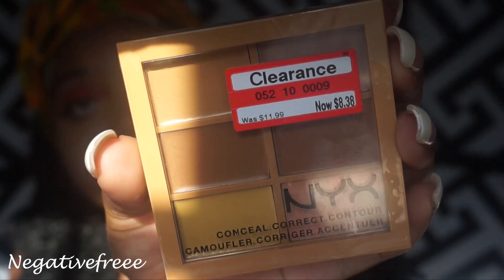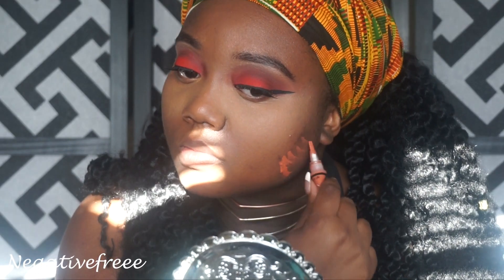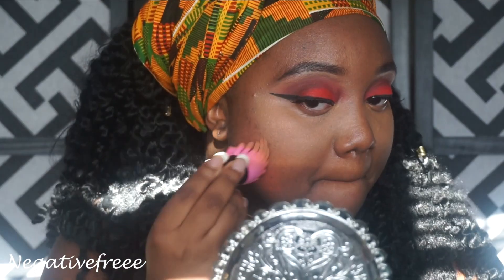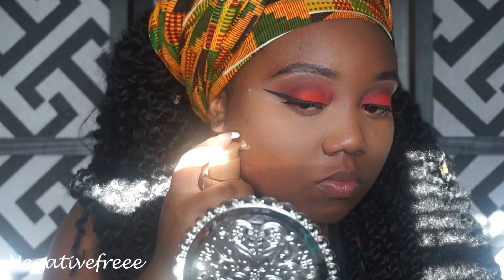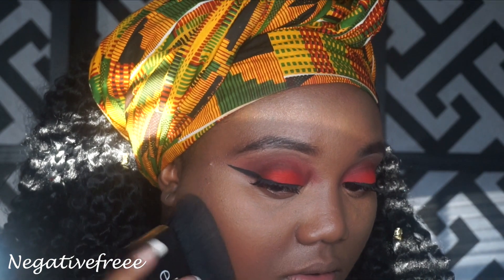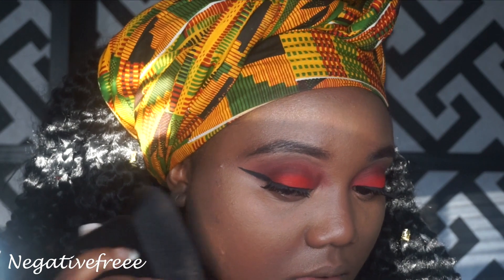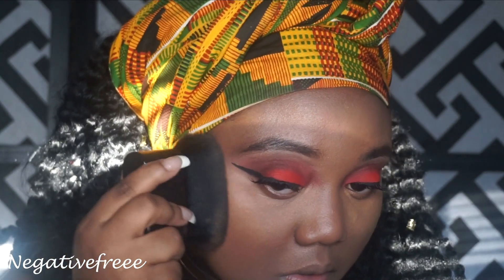I'm trying out this NYX concealer palette and it is too light, so no. I went in with the orange concealer using the sponge again, and I'm trying out this liquid mousse — I feel like it's too light, so I think it will be better in the cooler months. I'm just trying to make it work.